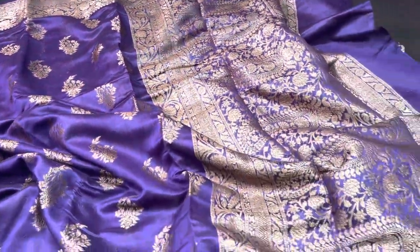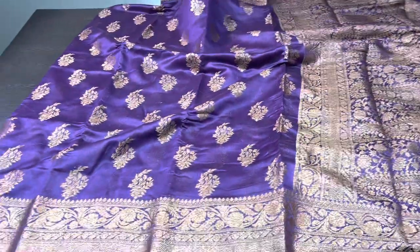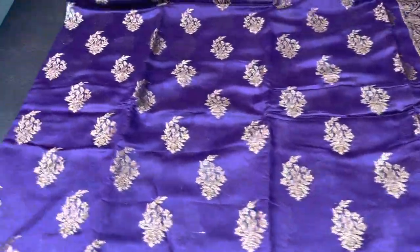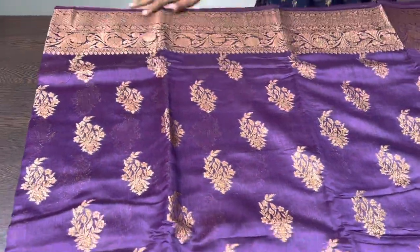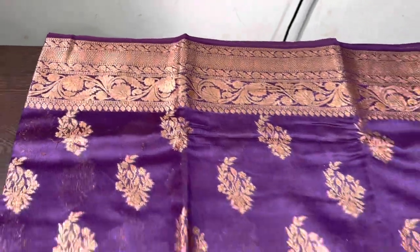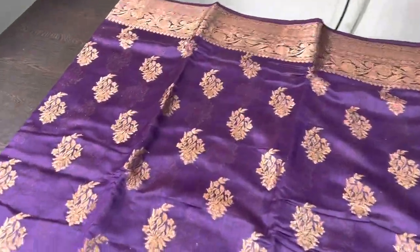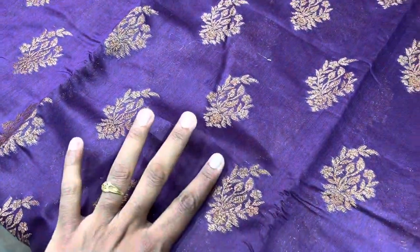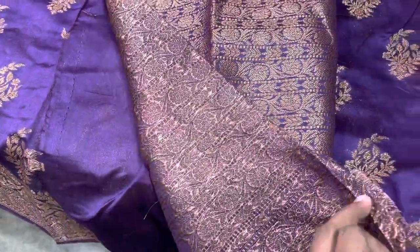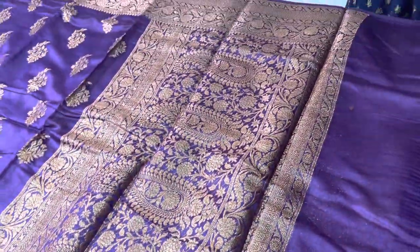The first saree is a beautiful dark purple shade — an excellent color. Dark color sarees always carry the zari woven pattern in a very visible, elegant way. The top border is a Banarasi border with a beautiful six-inch woven pattern, and the same pattern is on the bottom too — a double-sided border. All over we have beautiful buttas of almost three inches in size. The blouse is a very pretty brocade weaving using zari, and we have a lovely zari woven pallu.